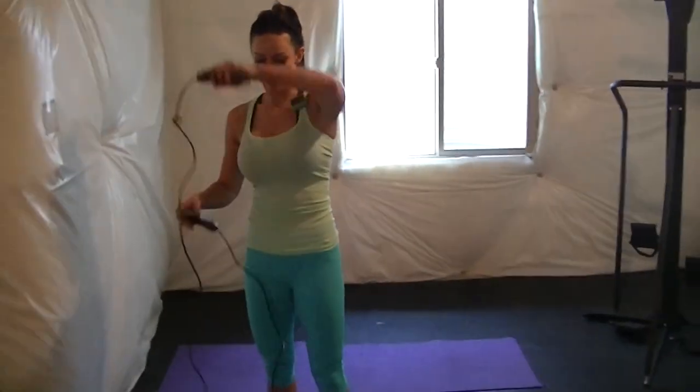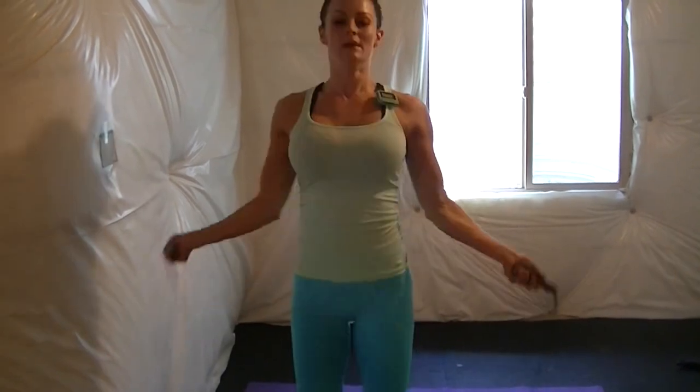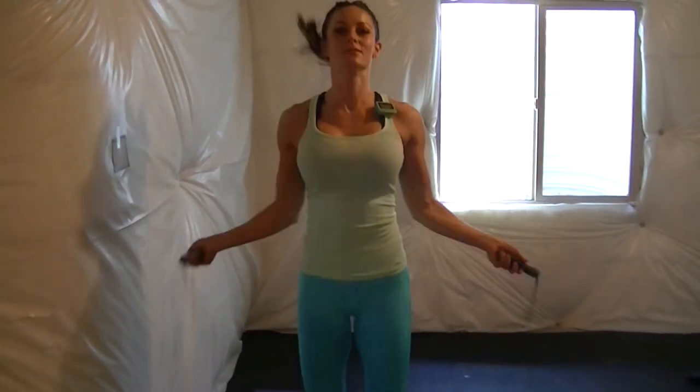Grab the jump rope. This one you can try to do high knees.